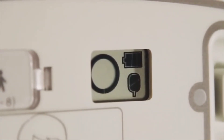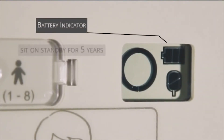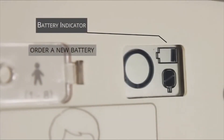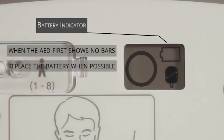The battery status indicator will inform you of how much battery power remains in the non-rechargeable battery. When installed, the battery has enough power to sit on standby for five years. When the battery indicator is at one bar, a new battery should be ordered. When the battery indicator changes from one bar to no bars, the battery should be replaced at the earliest opportunity.